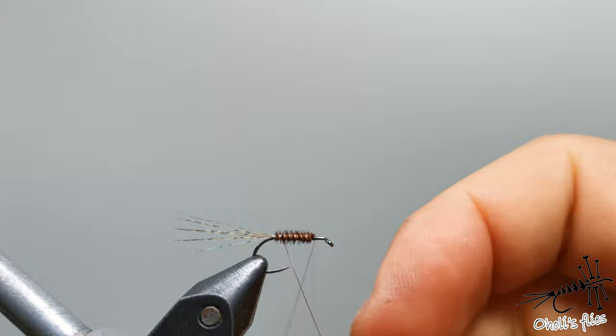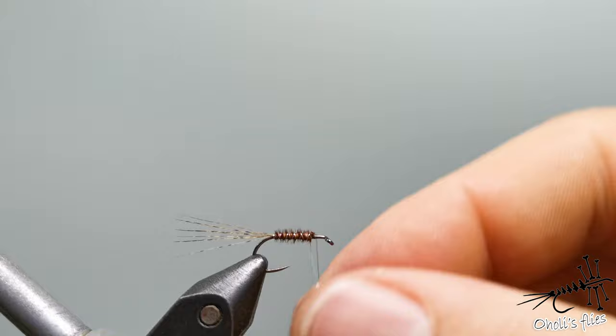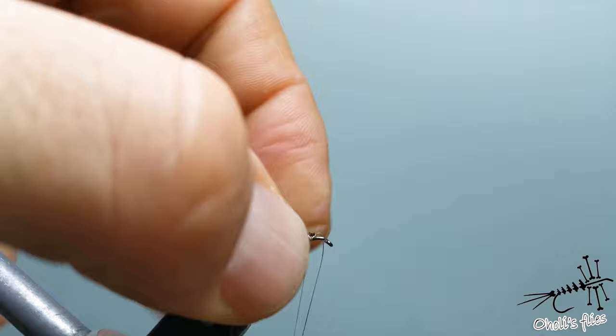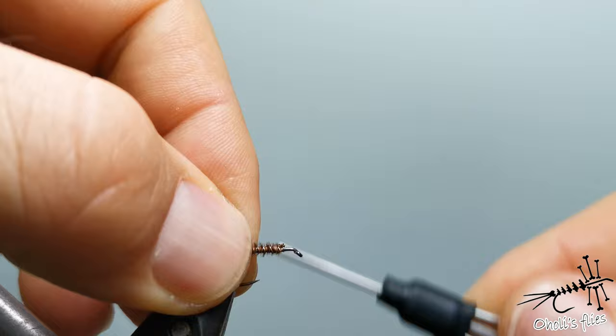Now wrap the wire in the direction you wrapped your thread. Try to make even turns, then cut it here, catch it and break it — that's the easiest way. Take a couple of very tight turns, hold your bobbin and cut everything. After cutting the wire, do a couple more turns and secure everything.